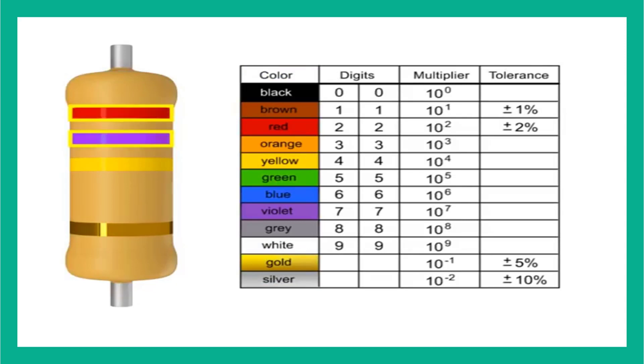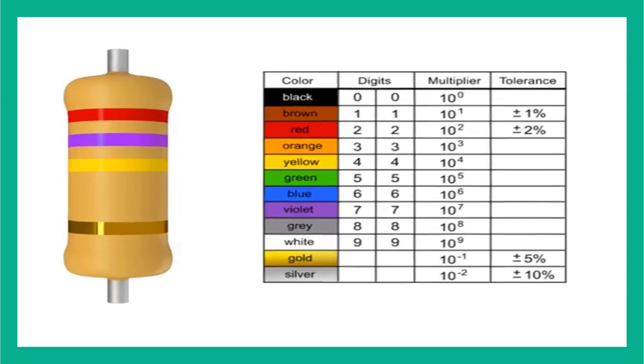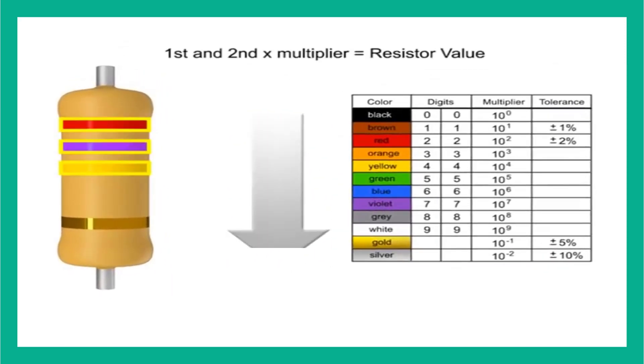In a 4-band resistor, the first two bands represent the digits or significant figures. The third band indicates the multiplier, and the fourth band indicates the tolerance. You read resistor bands beginning with the end that has the most bands. A space between the third and fourth bands also indicates the reading direction.